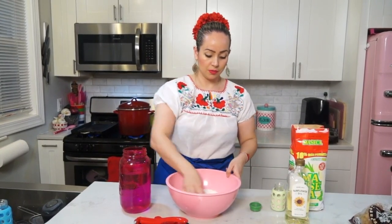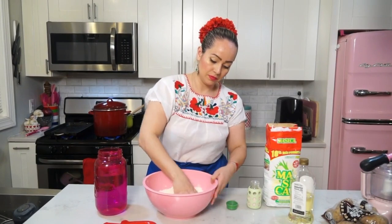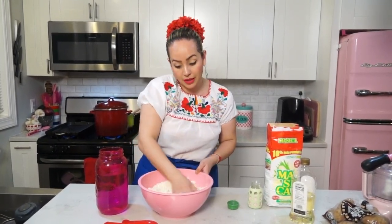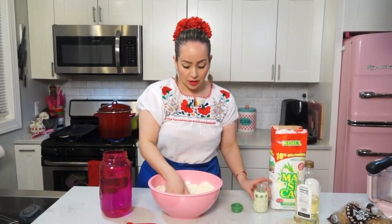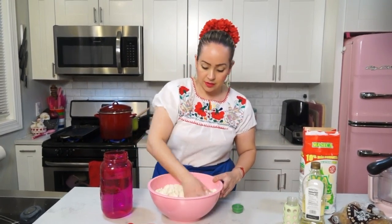I do have the recipe written already, so I'm going to attach it at the end of the video. First we add the oil and mix it into the flour. If you have a mixer, you can do all these things in the mixer too, so it will be easier. I like to mix with my hands because I like the feeling of the masa — it feels very nice, like play-doh. Now that the oil and salt are incorporated, we are going to start adding the water.